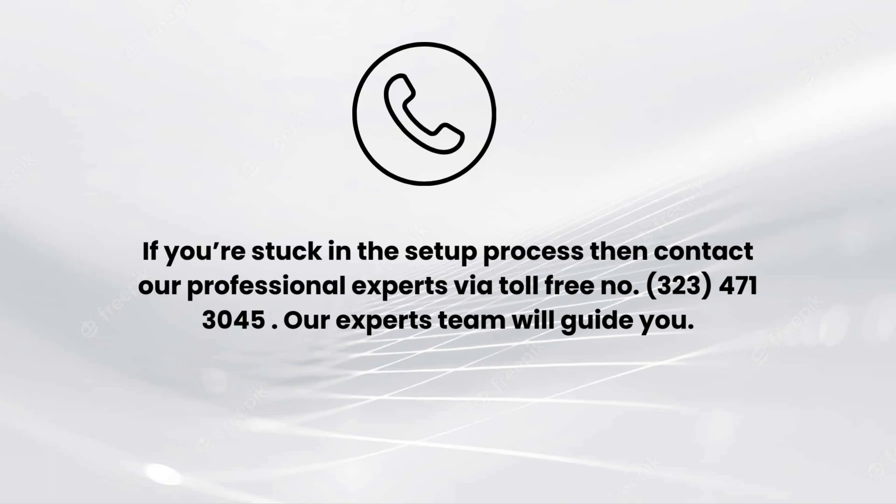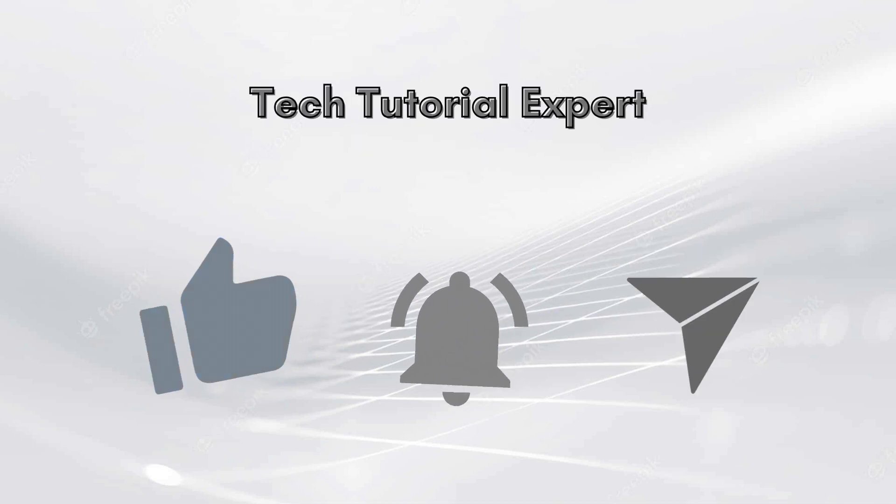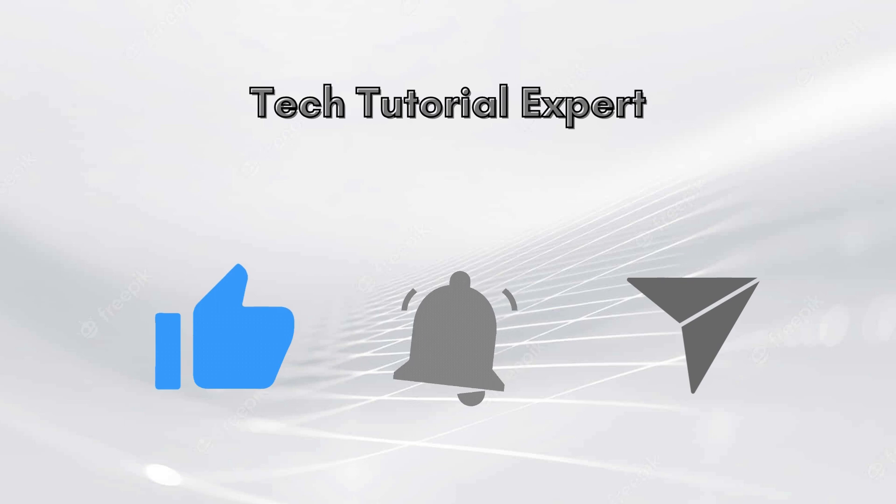I hope you like this video. If you encounter any issue related to the setup process, comment down in the comments section and we will make a full video on it. You can also contact our professional experts via toll-free number 323-471-3045. Our expert team will guide you. Thank you so much for watching our video, and lastly do not forget to like this video and subscribe to our YouTube channel, Tech Tutorial Expert.